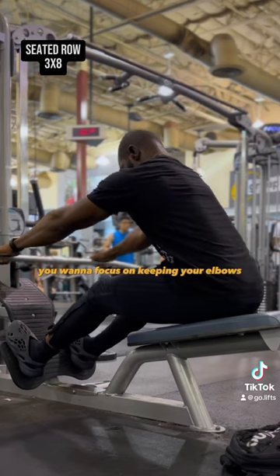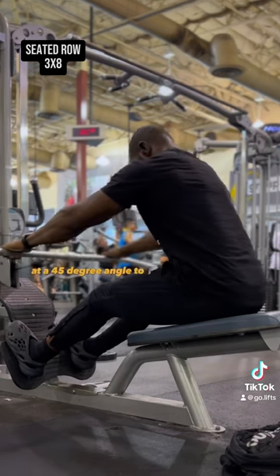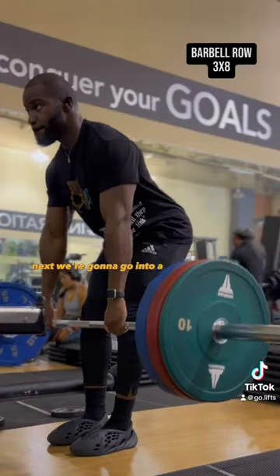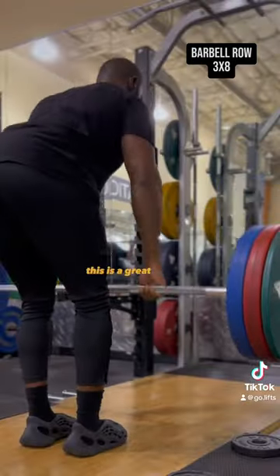Then we're gonna move on to seated row. You want to focus on keeping your elbows at a 45 degree angle to better target the mid-back and rear delts. Next we're gonna go into a good compound movement — barbell rows.